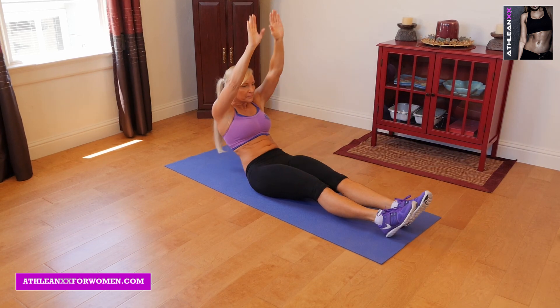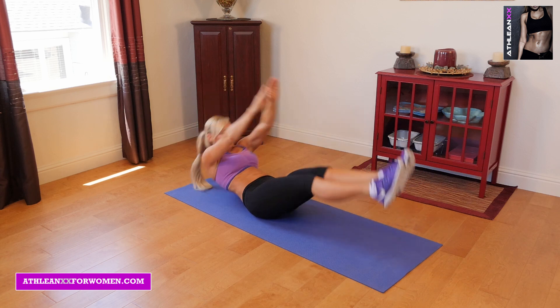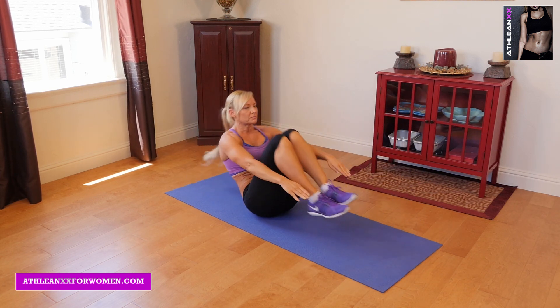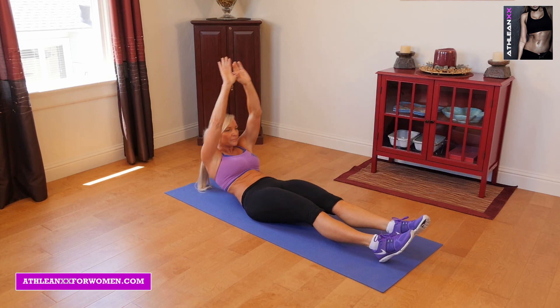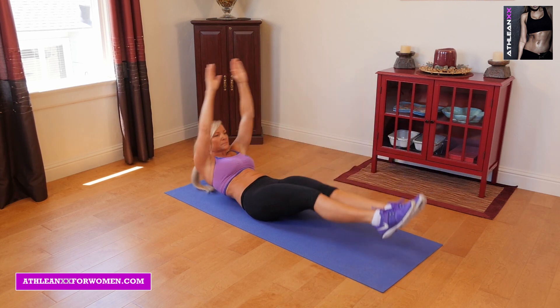Our third exercise is two overhead sit-ups with a V-up kick-out. You're going to lay on the ground with your hands over your head, sit up, lay back down, sit up, back down, right into a V-up, and then right into a kick-out.